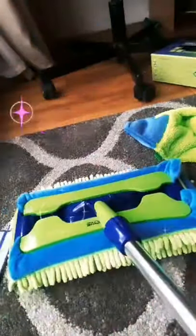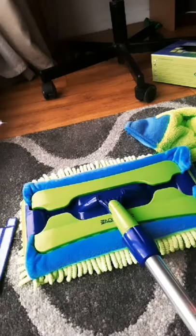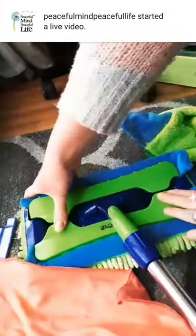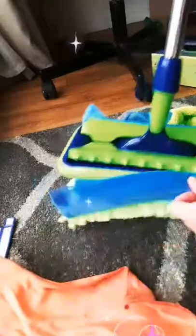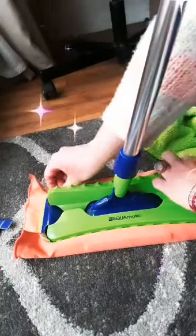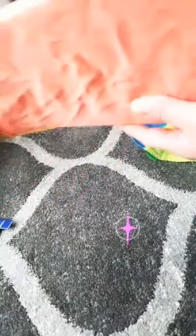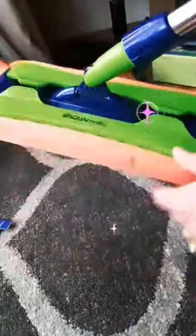There's also a cloth for glass and mirrors included. I saw in a video that you can attach it to the mop — you just attach it and then clean. It's great if you have mirrors or glass somewhere very high up. You just add some moisture and water and you can clean mirrors and glass. The cloth just stays on the mop securely.